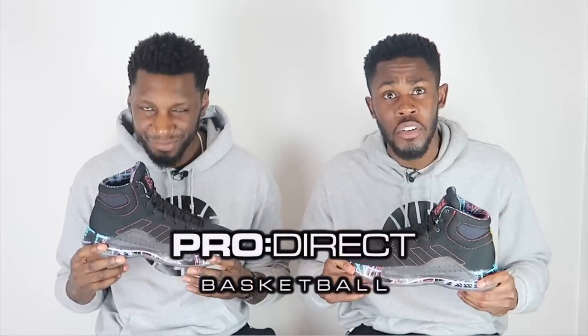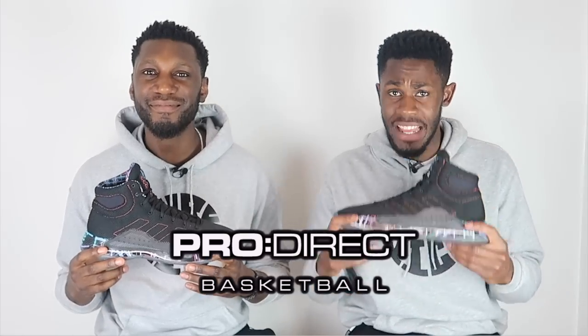There you have it — that is everything from the Pro Bounce Madness. Thanks again to Pro Direct for sending these through. This shoe is an absolute madness — the second only ever shoe on the channel to get an 8.8 out of 10.